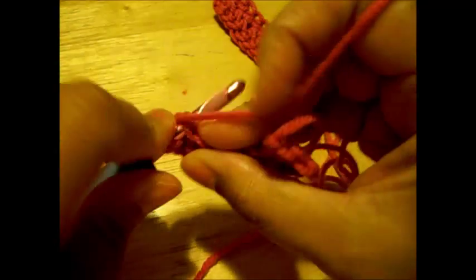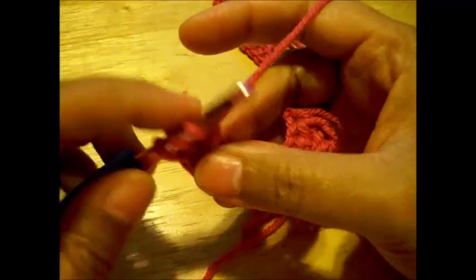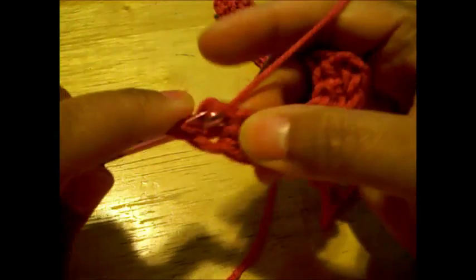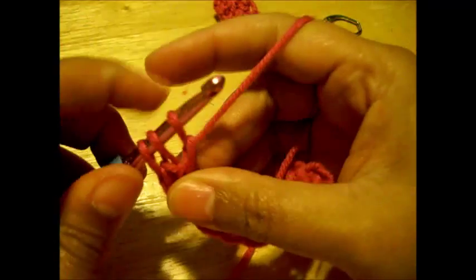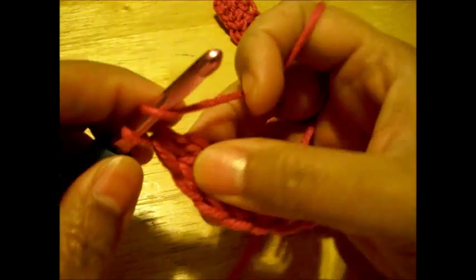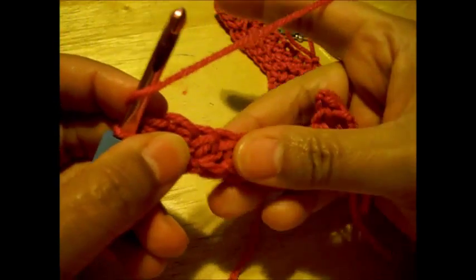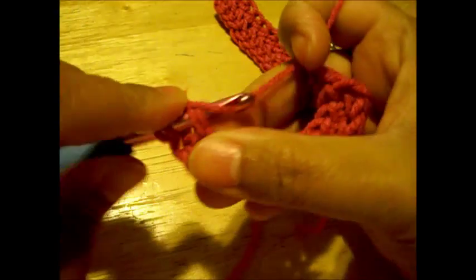The good thing about video is you can rewind this as many times as you need until you get it right. You're just going to do a few of these and I'll show you how to get to the next row. If your project requires you to do half double crochets, this is a good way to get your half double crochets done instead of doing a long chain that your project requires before mounting your stitches. This would be a nice way to start — it saves you a lot of time.